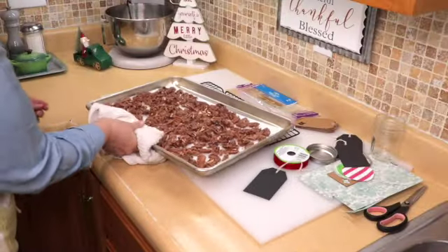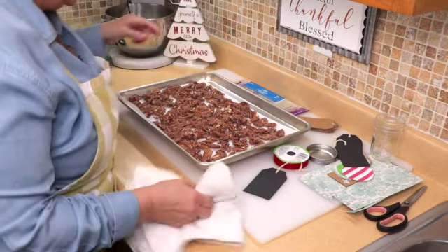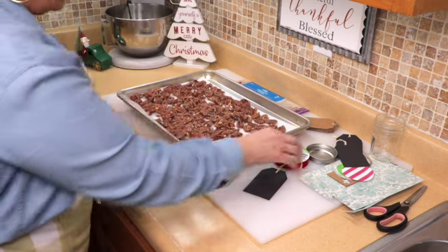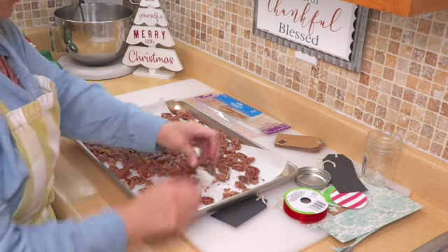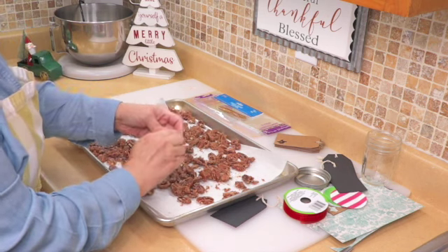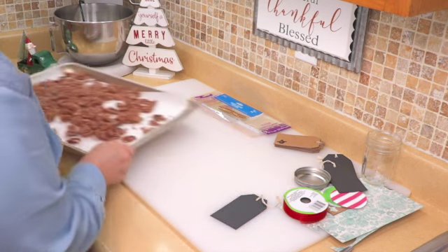Okay guys, the pecans are out of the oven. I have some decorating and packaging stuff here that I'm going to show you how I use it. But we're going to let this cool down so we can handle it — right now they're extremely, extremely hot. So I'll be back in a little bit. Alright, now that these are all cool, you can handle them with your hands. If there are any chunks and you want to break them up, you can, or you can leave them as is. And I guess the main thing is not to be eating them — kind of hard though.